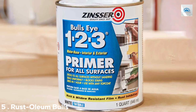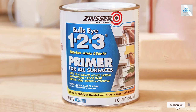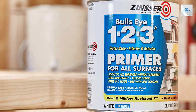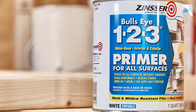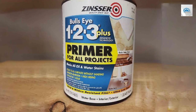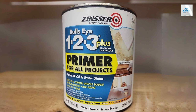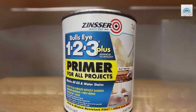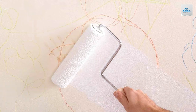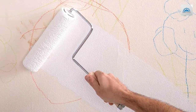Number 5: Rust-Oleum Bulls Eye 1-2-3 Primer/Sealer, White, 1 quart. At number 5, we have the Rust-Oleum Bulls Eye 1-2-3 Primer/Sealer. This product is a staple in the primer world, known for its reliability and performance. The white color of this 1-quart primer provides a classic, clean base for any top coat. It's water-based for easy cleanup and is low in odor, making it a pleasant experience to use, especially indoors. The durability of this primer is notable, providing a robust base that resists peeling and blistering.